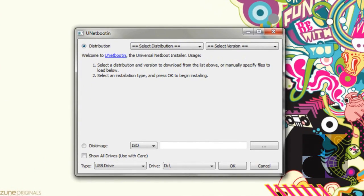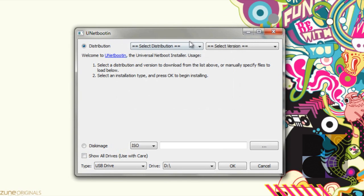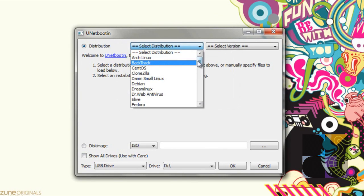So what we're going to do is plug in our USB — I am using a 16 gig USB. I recommend you have at least 2 gigabytes to do this to install Ubuntu. So what you're going to do is firstly select your distribution. We're going to be doing Ubuntu.